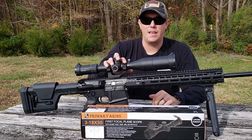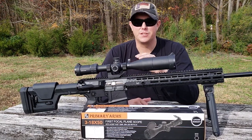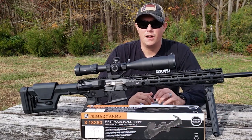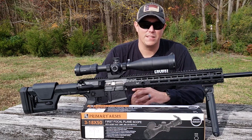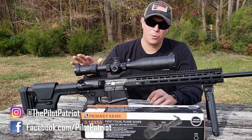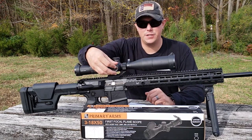This is a 3 to 18 by 50, so you get that wide range of magnification from 3x zoom all the way up to 18x. This is a first focal plane scope, meaning your reticle zooms in and out with your magnification so the readings on that reticle are still accurate at any magnification. It has a 50mm objective lens giving you a nice wide field of view and letting in a lot of light for low-light situations. Eye relief is 3.5 to 3.9 inches. The ocular lens is 35.5mm, and the field of view at 100 yards is about 36 feet at 3x and about 6 feet at 18x. Click values on the turrets are 0.1 mil.